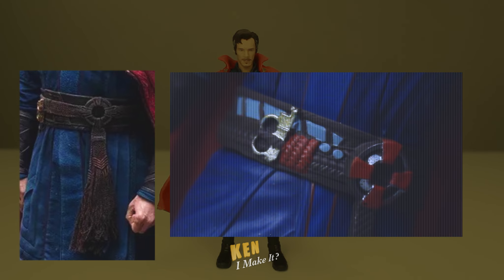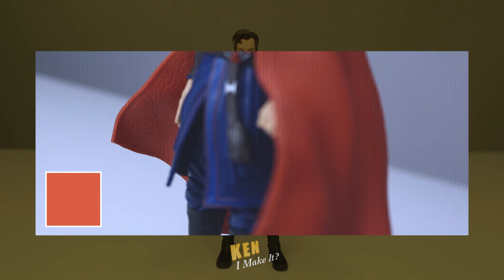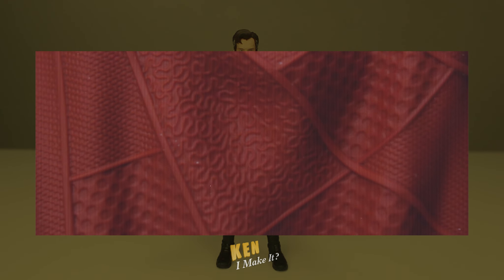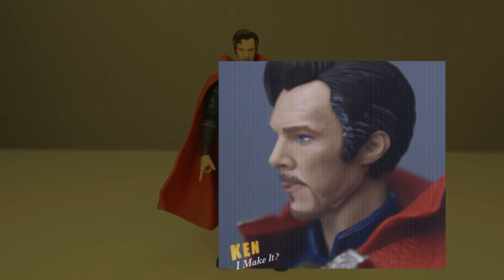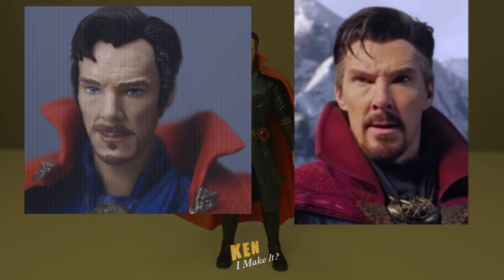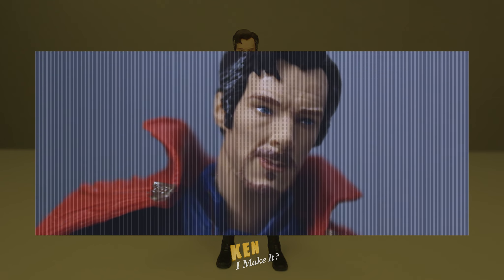And for the cloak — it's finally not orange. There are a lot of molded textures, but the vibrant red makes it hard to see the details. And finally, the face. It looks a lot like Benedict Cumberbatch, but his hairline is a bit too high, and his goatee is too light, making his head look top-heavy.